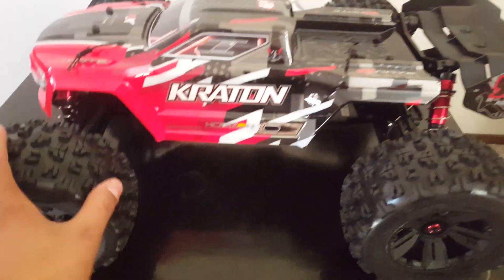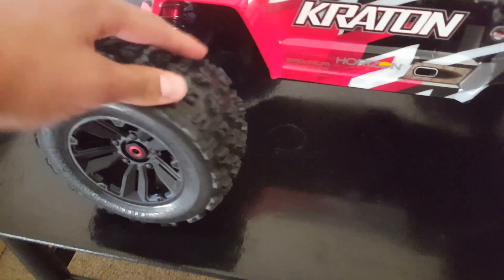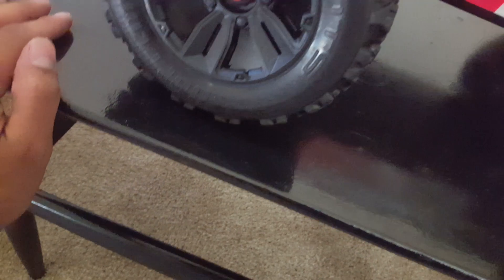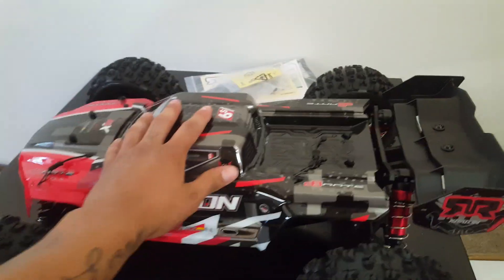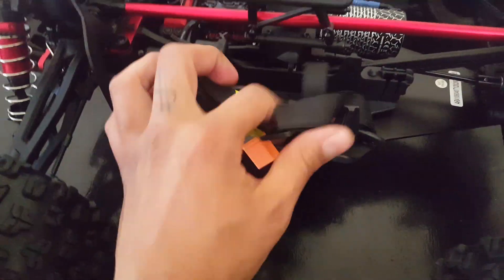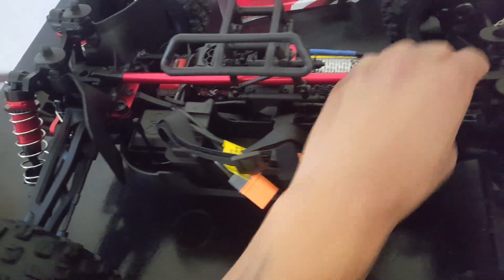I'm just gonna do a quick overview. This is the Kraton — looks like these are some nice D-boots, the Copperhead 2s. Yeah, these are nice guys. What a unit! This is the V4 version and it has a nice aluminum cross member right here.